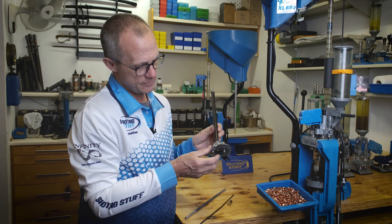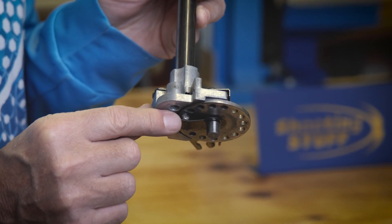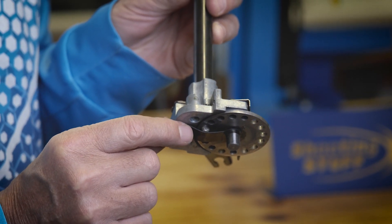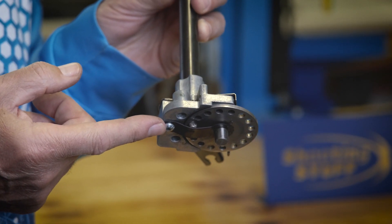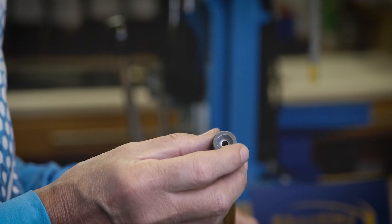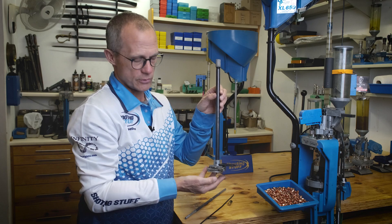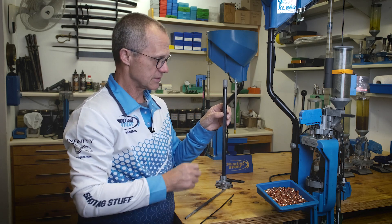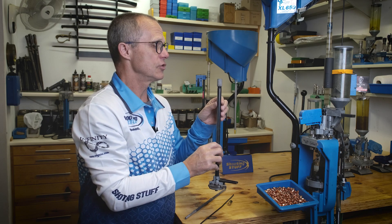On the priming system, we can see that this is a system that has already detonated, evidenced by the damage here and the primer sticking out the bottom. The steel housing has kept the reloading operator safe, and all of the energy was dispersed upwards and to a smaller extent downwards.